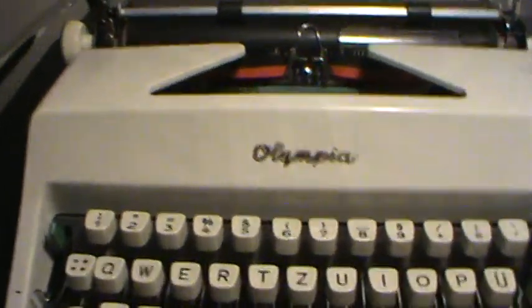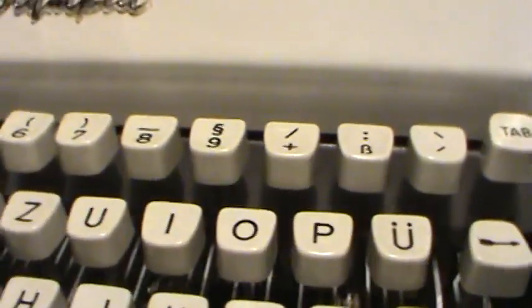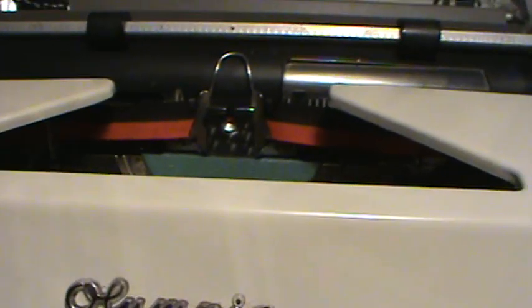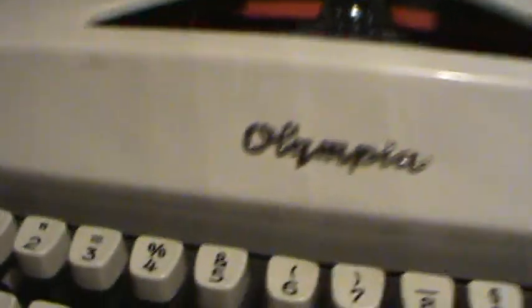This is my Olympia SM9 from 1970, or maybe 1969. I can't really find this information about it on Google. I got this for 5 bucks and it is in good condition.